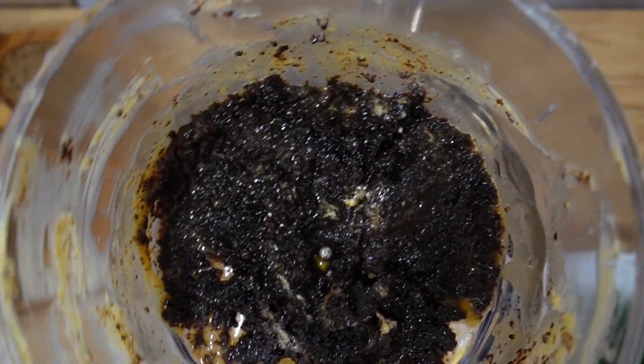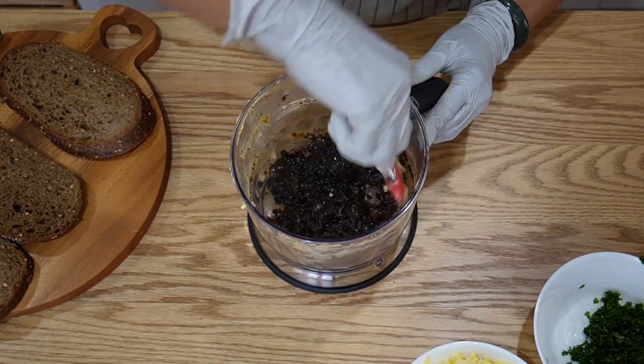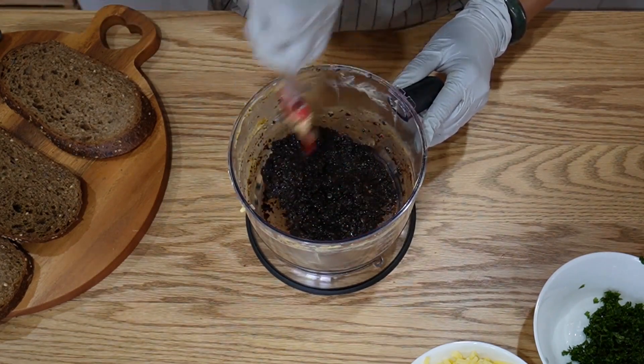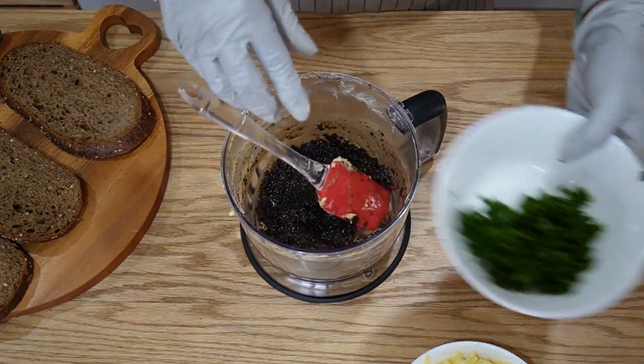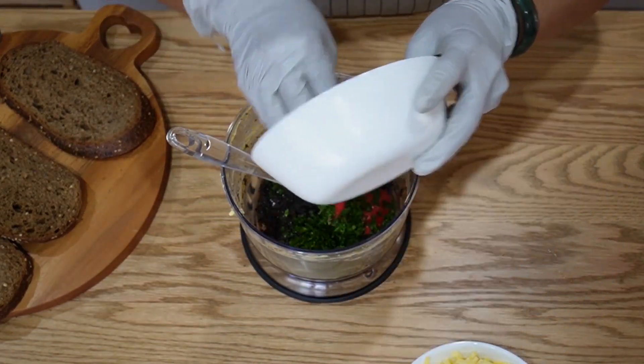That's blended — hope you can see that, that's how it looks. Because when you blend for a bit long, you can see the butter is just melted, but that's okay, that's all good. I'm going to put in some parsley. Again, it's up to you — if you don't like parsley, don't add it. I love parsley.